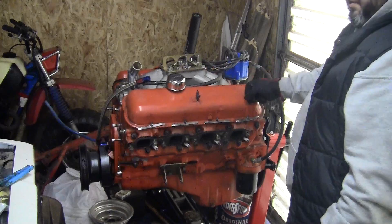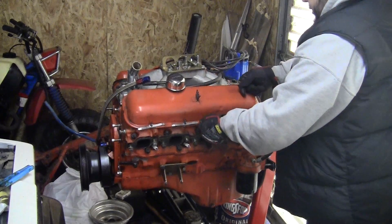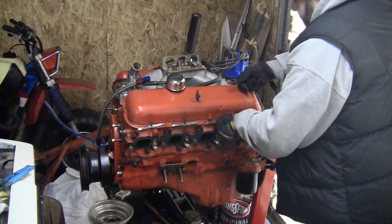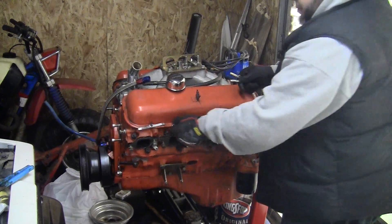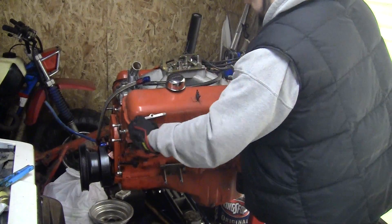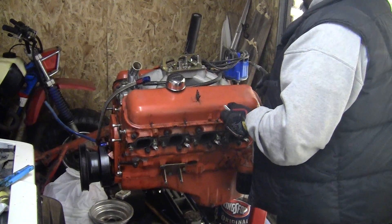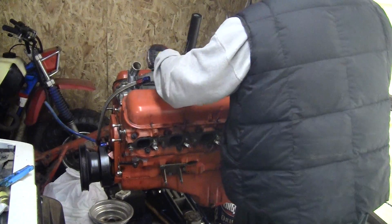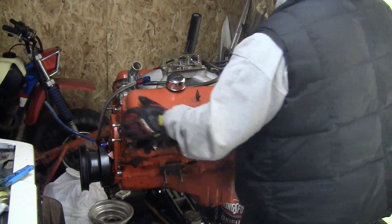I think I need to get some new valve covers - aesthetically I don't dig this stock look. It looks like everything got spray bombed orange, I don't dig it. I think some low-buck aluminum fabricated-style valve covers - or I don't know, might get a little fancy with something cast that would look a lot better. We'll see what the budget allows. I'm a tight ass so I probably won't allow for much.